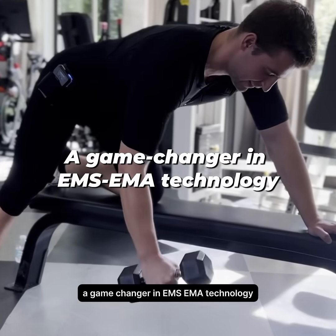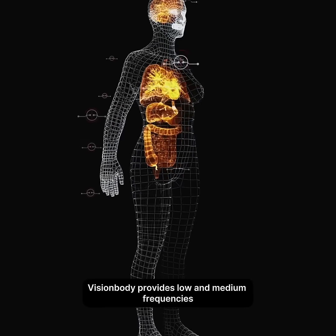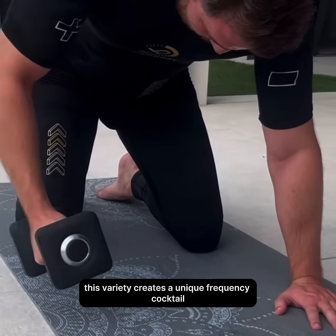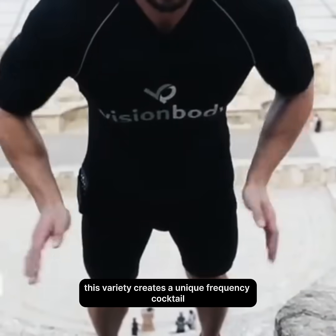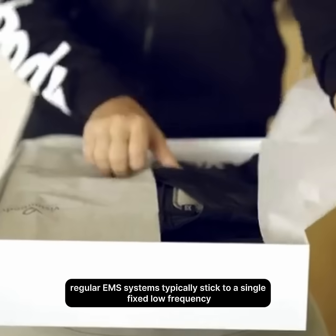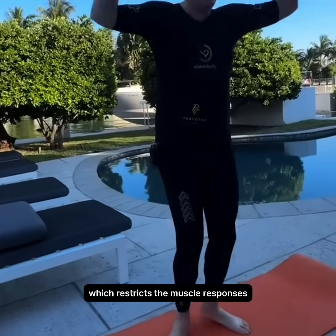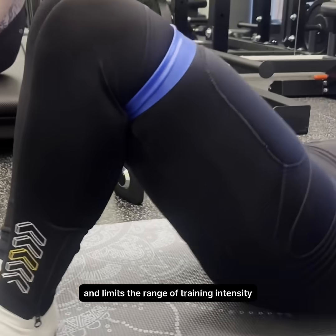A game-changer in EMS EMA technology, Vision Body provides low and medium frequencies. This variety creates a unique frequency cocktail that stimulates muscles naturally, mimicking traditional workout responses. Regular EMS systems typically stick to a single fixed low frequency, which restricts muscle responses and limits the range of training intensity.